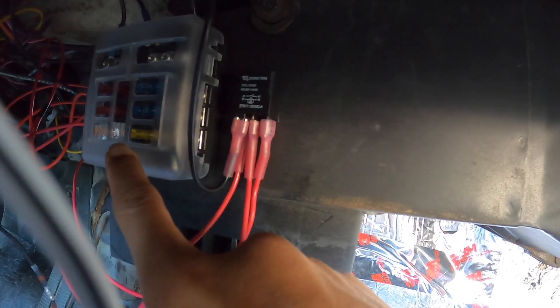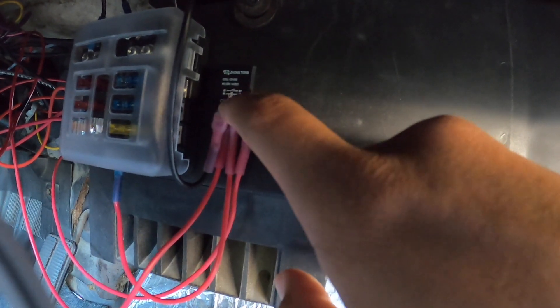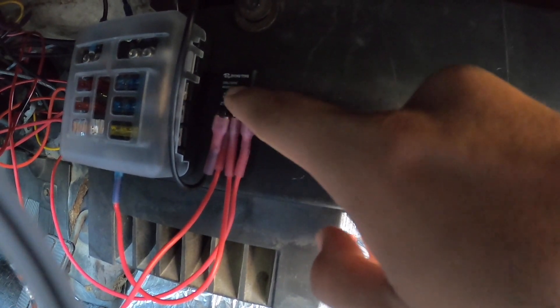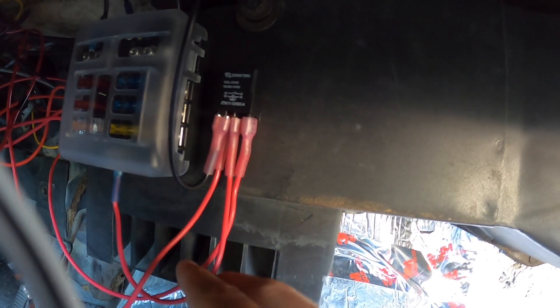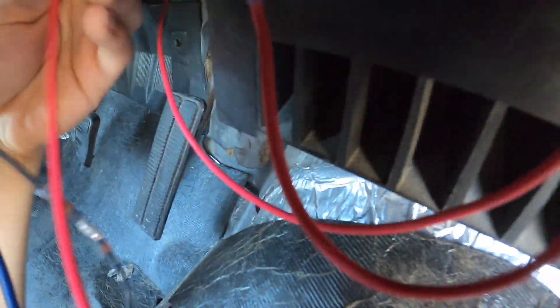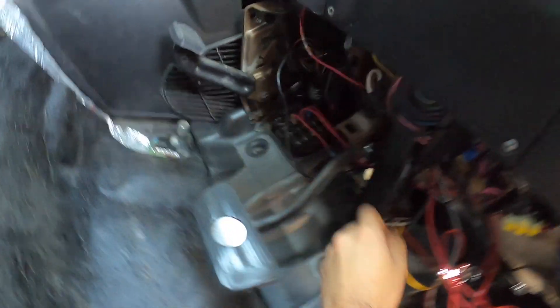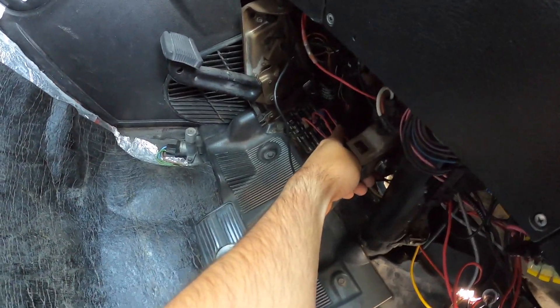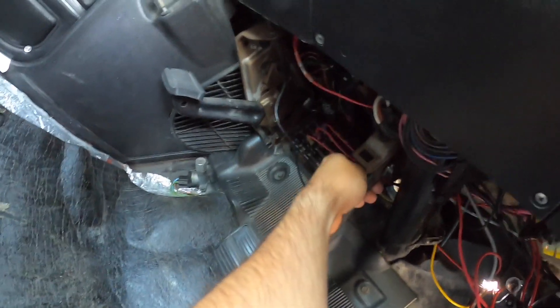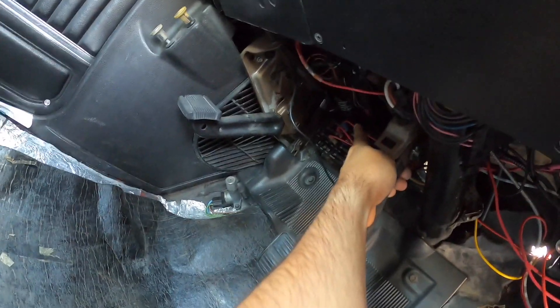One wire goes straight to the accessory fuse box — that's the power side. It comes with instructions telling you exactly which wire goes where. The second wire goes to the main factory fuse box. The factory fuse box has three connections: ignition, accessory, and battery. This one is specifically for the accessory circuit, though I'm going to get one for ignition too — I'll explain why in a bit.